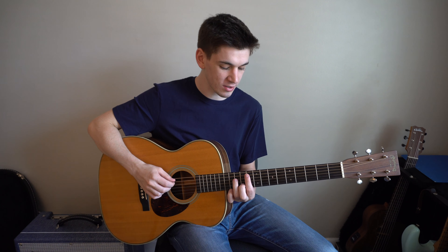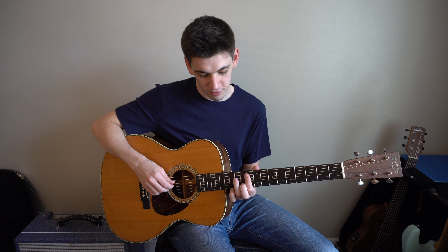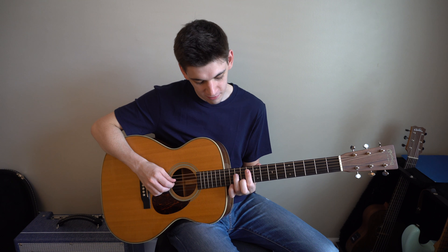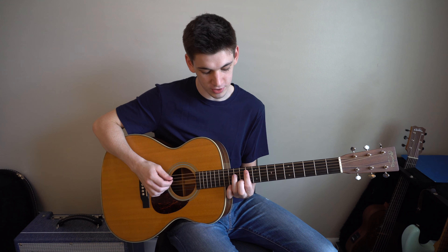To play a G minor 7th, bar from the 5th string down on the 10th fret, put your ring finger on the 12th fret of the 4th string, and put your middle finger on the 11th fret of the 2nd string.